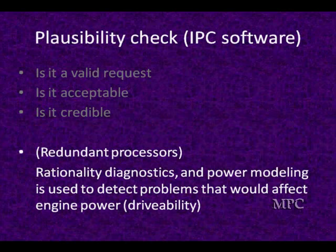It's called rationality diagnostics, done by the redundant processors. It's power modeling — used to detect problems that would affect engine power. Where they don't match — for example, you've requested 12% torque but the computer is giving you 100% throttle opening — it's not credible.